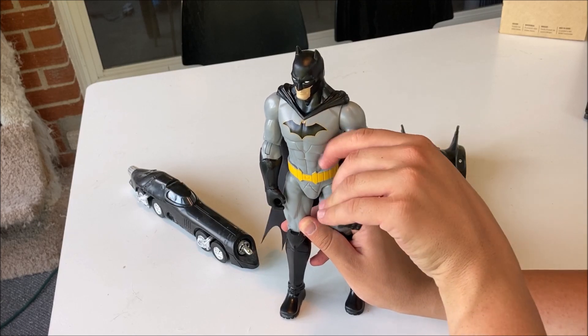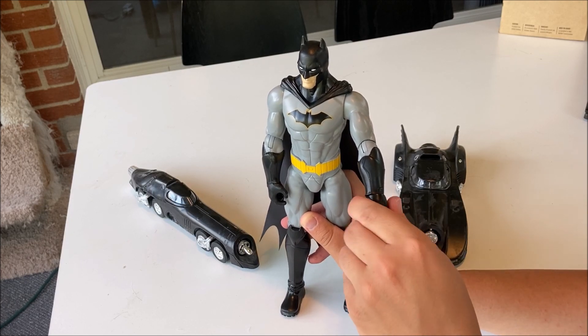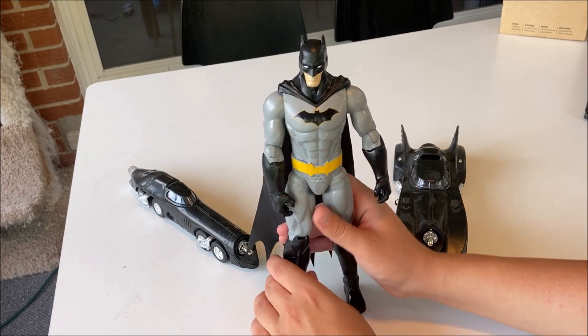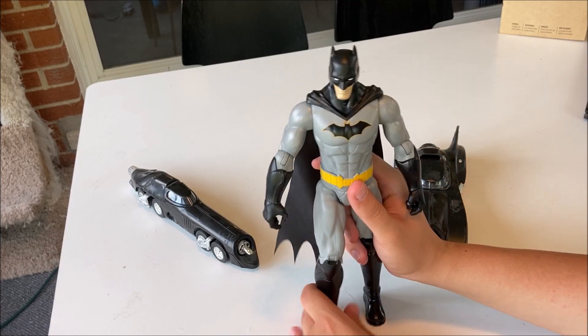The elbows can bend. The wrists can rotate 360 degrees around — that's the only part of Batman that does that. The knees are bendable, they can go in and out, back and forth. Really cool.